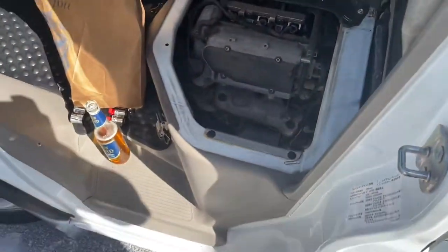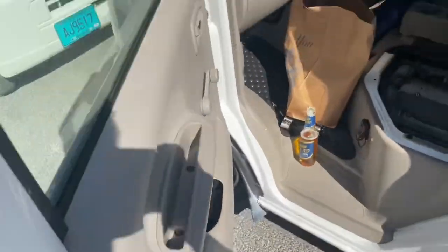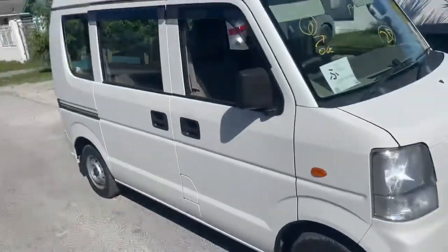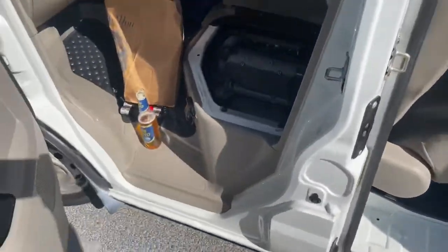Today we're going to be servicing the Suzuki Every. If you know what it is, it's a little cargo van, just like that one.